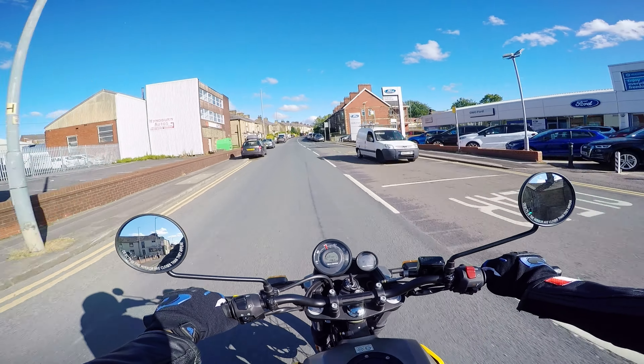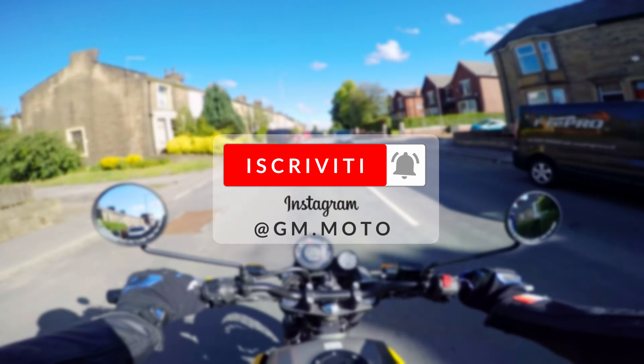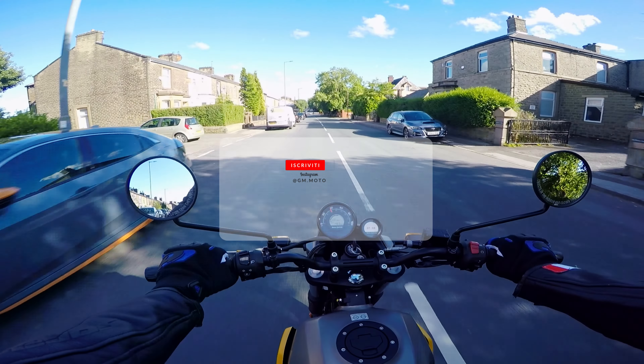Con questo ragazzi penso che sia tutto con le mie prime impressioni della Royal Enfield Himalayan Scram 411. Vi ricordo ancora una volta di iscrivervi a questo canale, cliccate sulla campanella così non vi perdete nessun nuovo video, e seguitemi anche su Instagram, agm.moto. Alla prossima, ciao!